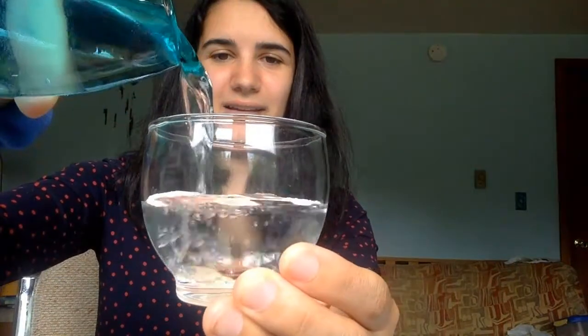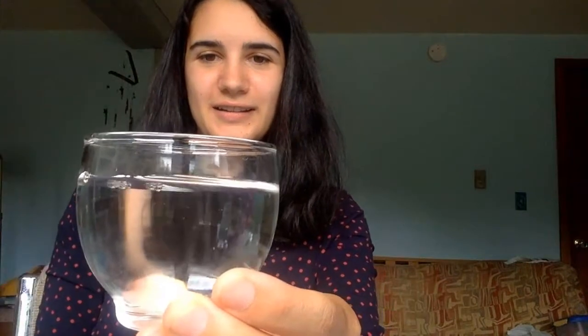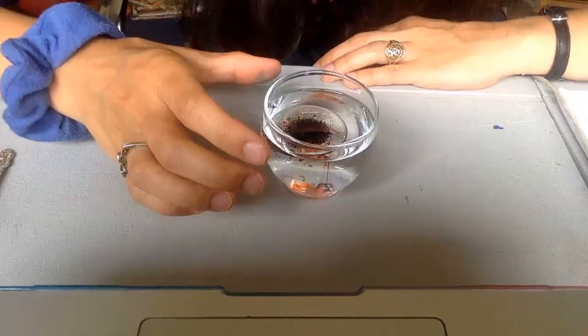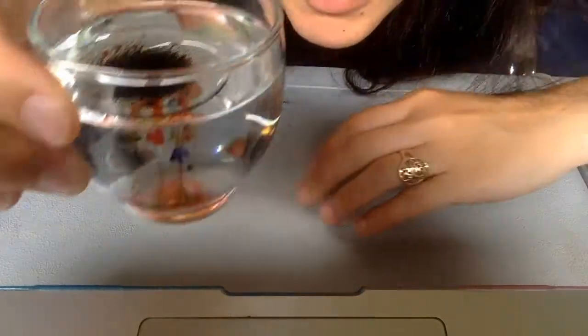Next, pour your water into your clear container. And then pour your oil mixture into the water. Look closely as the rainbow begins to fall.